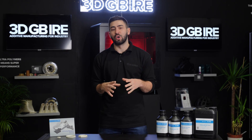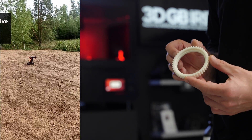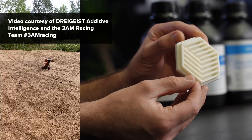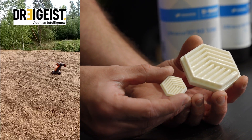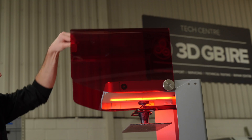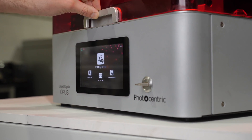One of the exciting applications already unlocked with this material is for a company called Drygeist. These guys produce RC cars and they're looking at doing different moulding tools and parts that are going to go over the vehicle. What they've looked to do is reduce the cost they're spending on injection moulding, and they're using 3D printing to help unlock that potential.